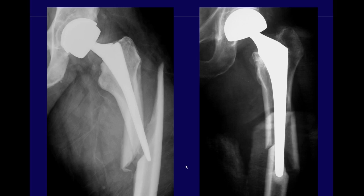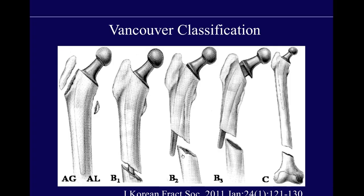The femur itself can also fracture — these are periprosthetic fractures. Surgeons use the Vancouver classification with three classes: Type A is fracture of the greater or lesser trochanter. Type B is fracture around the prosthetic stem — B1 with good bone stock and well-fixed prosthesis, B2 with loosened prosthesis but good bone stock, and B3 with loosened prosthesis and loss of bone stock. Type C is a fracture occurring distal to the stem.